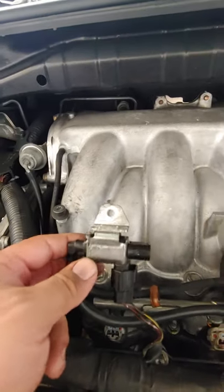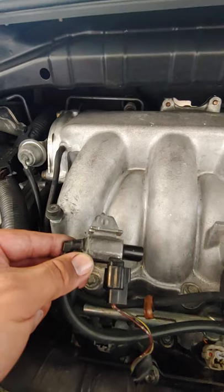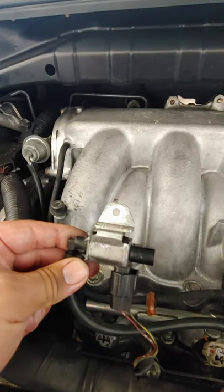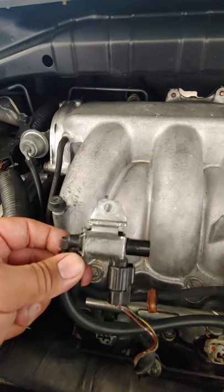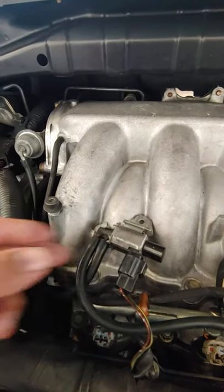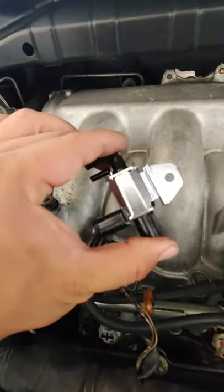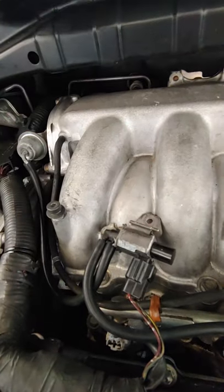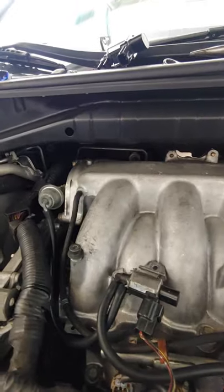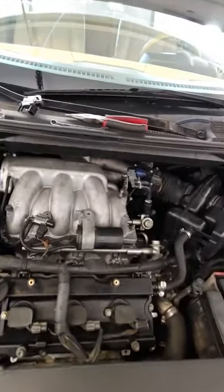I researched the code and it said there was a leak, so I started paying close attention and I heard a loud hissing noise coming from this solenoid. I don't know the exact name but I think it's called the idle air control solenoid or something along those lines. I thought it was bad and ended up buying a new one — Nissan sells this for $238 a piece, which I thought was a little steep.